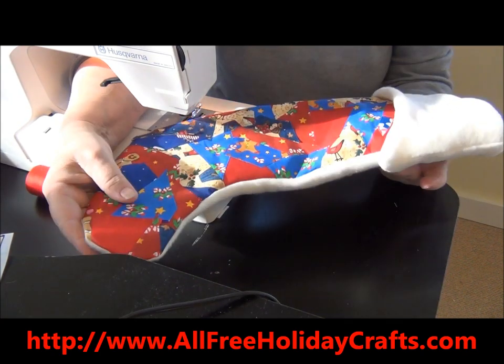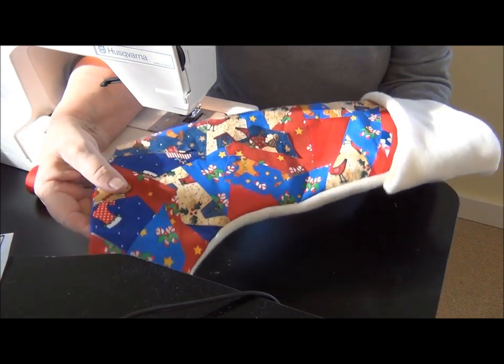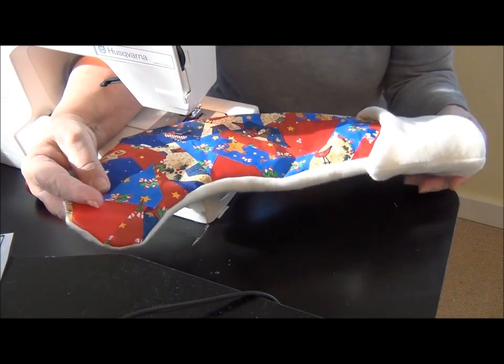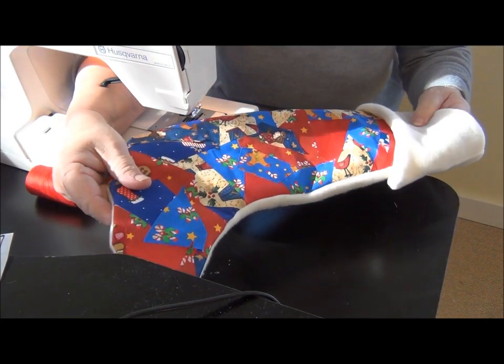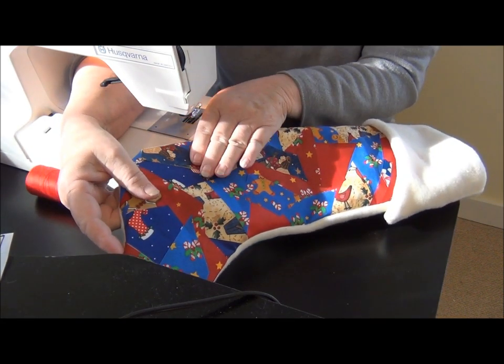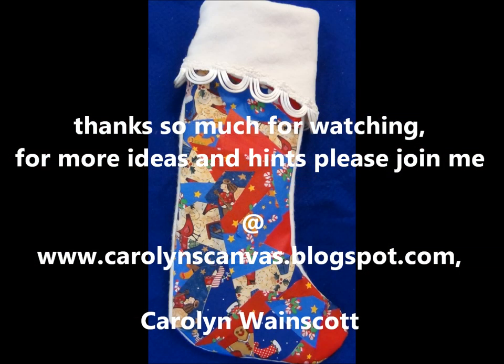There are crafts for every holiday throughout the year. Also check out the Facebook page and show us what you've made. Thank you for coming by and watching our videos — we'll see you next time. Bye!